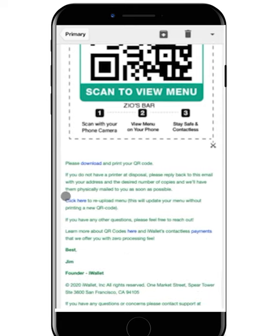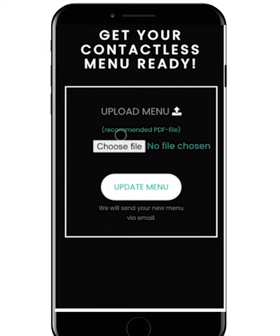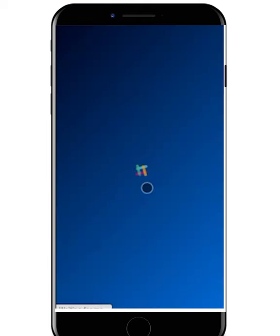If at any time you need to update your menu without printing a new QR code, please click the link provided here. This will prompt you to upload a new menu file. Once the new file has been uploaded, tap the Update Menu button to complete. Thank you, and please stay safe from iWallet.